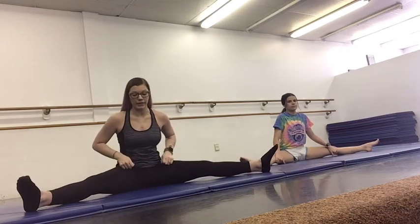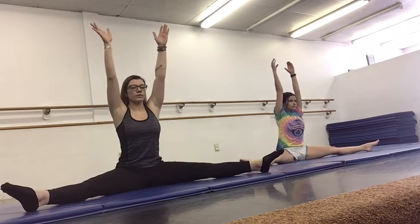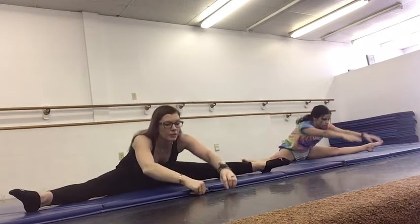We're going to do splits and any type of stretching for any activities. We're going to lift all the way up in your straddle. You're going to reach forward, pressing your belly button towards the mat.